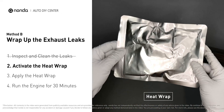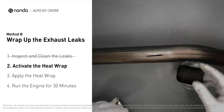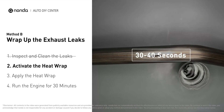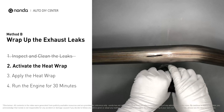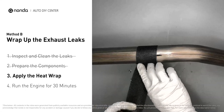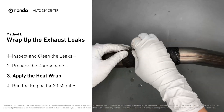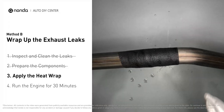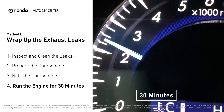Get the heat wrap out and put it in water for about 30 to 40 seconds to start the activation process. Then remove it and squeeze out any excess water. Wrap it around the area, overlapping it a couple of inches on each side. Repeat the process three or four times, then squeeze it to make the resin go all through it. Start the car and let it run for 30 minutes so the heat cures it and makes a permanent fix.